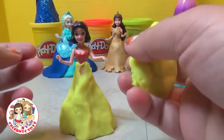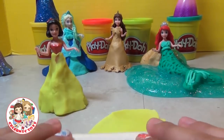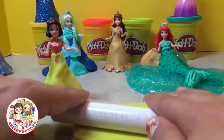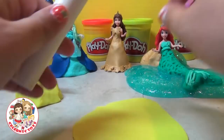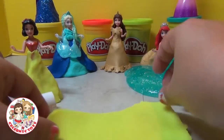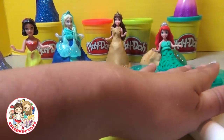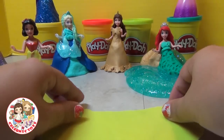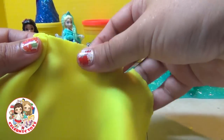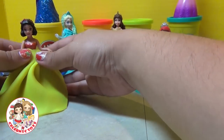Now we're going to roll out some yellow into a thin sheet of Play-Doh. Just roll a little, turn it, and roll again. You don't need any fancy tools — I'm actually using a little piece of PVC pipe, so anything you have laying around the house can do. Cut it up, trim the edges, and put it around Snow White. And look at that — a beautiful skirt already done.